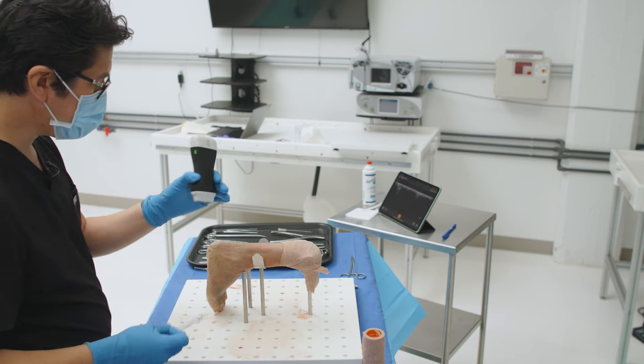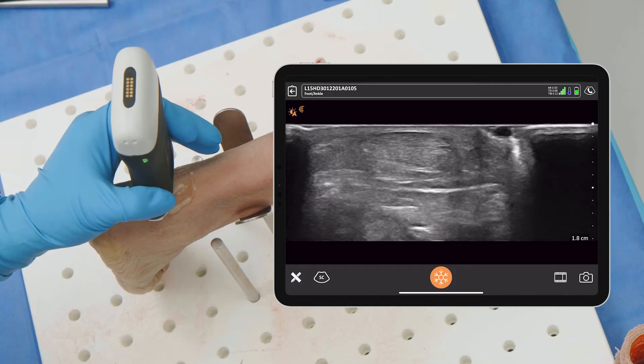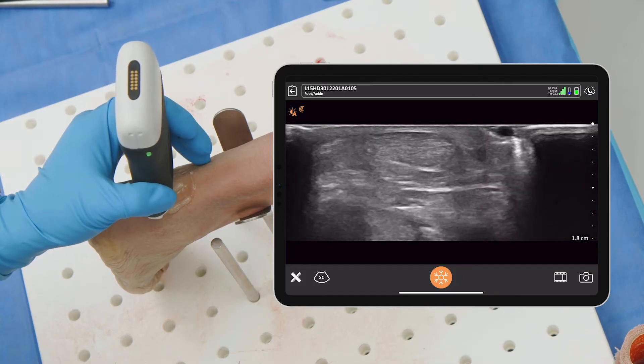This is not appropriate for cortisone, but it is appropriate for doing biologics — be it PRP, stem cells, or whatever you're going to use.